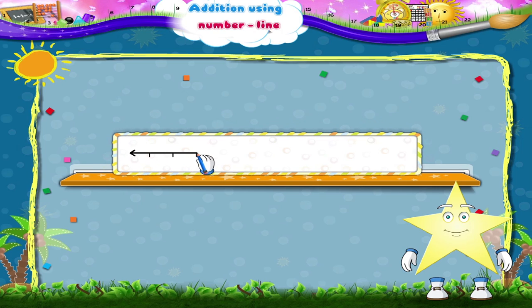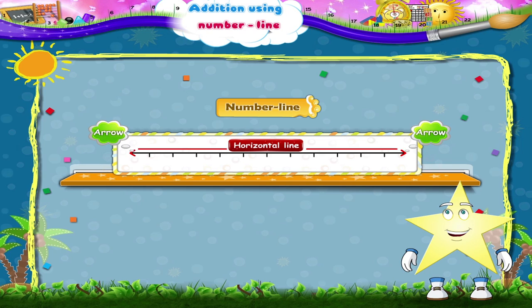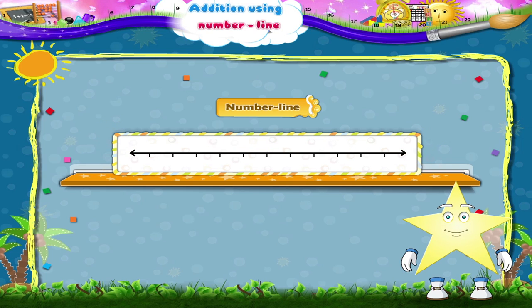But Starry, we can also draw a number line like this. We draw a straight horizontal line with arrows on both sides. We start from zero and then write numbers at equal distances like this: zero, one, two, three, four, five, six, seven, eight, nine and ten.